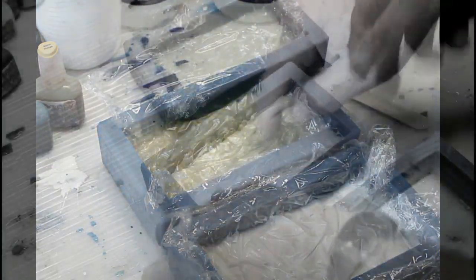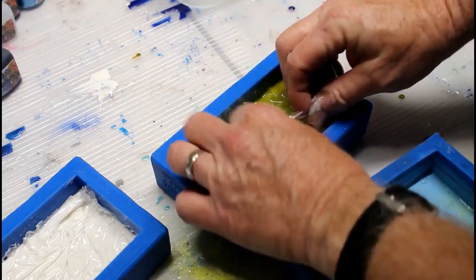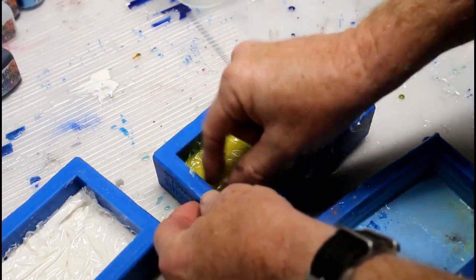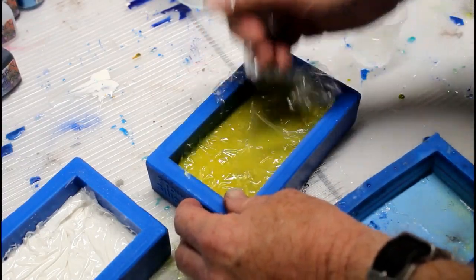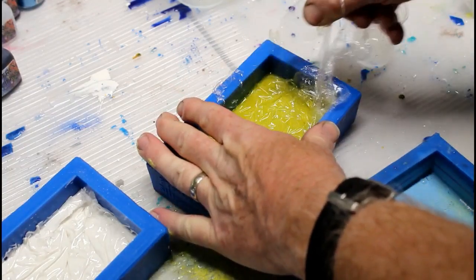Sometimes if you only wait 24 hours, that resin is still a little bit soft. After 48 hours, the cellophane peels off pretty easily. You've got to really make sure you get all of that cellophane — you could easily lose a little piece in there if you're not careful.